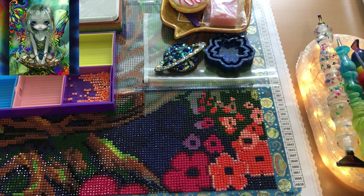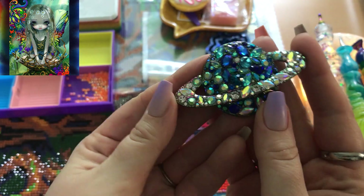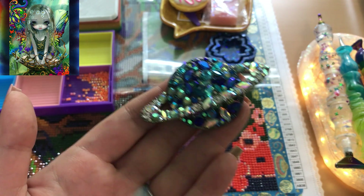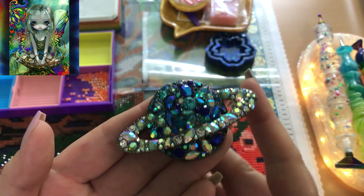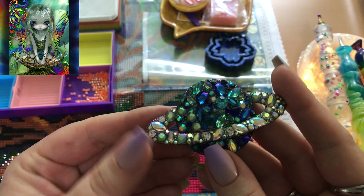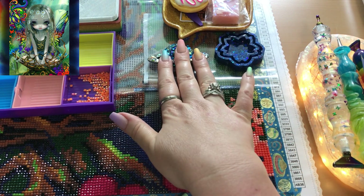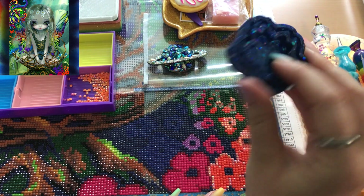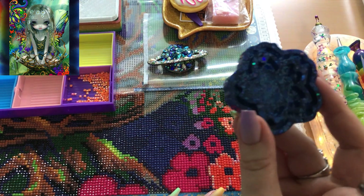I've got some tweezers here. I am using a very beautiful cover minder — somebody actually made this and sent it to me out of the blue, and I was blown away. I don't want to say their name in case they'd prefer I didn't, but thank you so much. I absolutely love it. I'm also using a little trash minder for my trash drills, also made by me and available on my website.